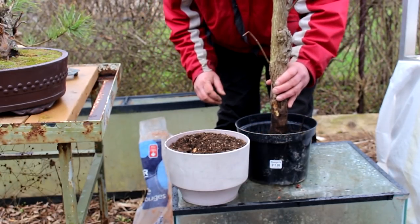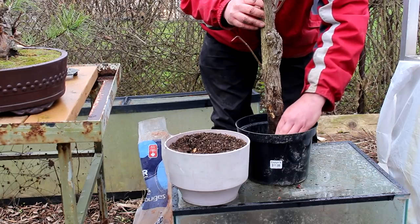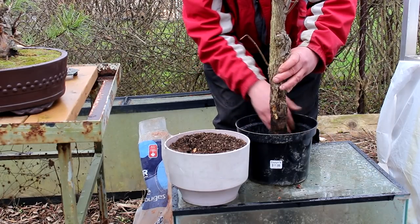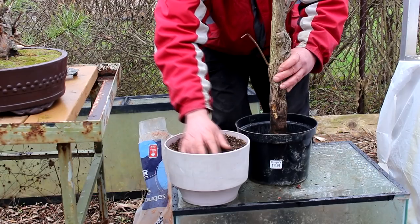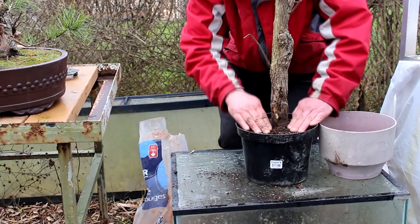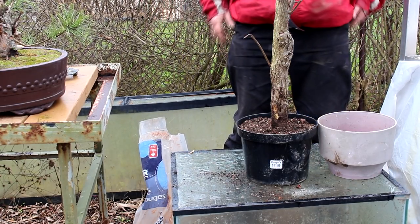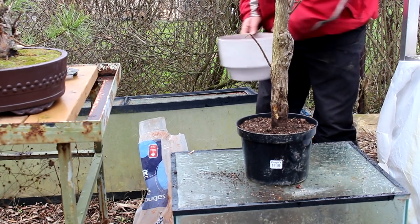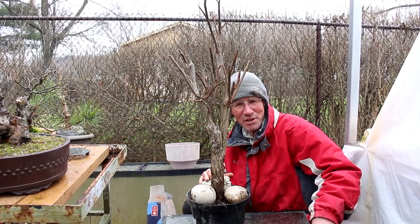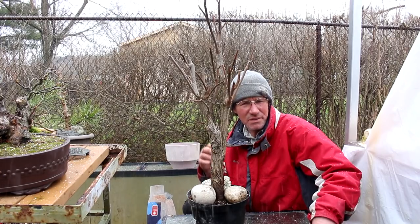Okay, we'll get the tree in the pot. Get those roots in there — what few roots it has. And then we'll fill it up with bonsai soil and see what happens. So the tree's planted. We're going to place some rocks on top just to stop the tree tipping over in the wind. It started to snow again. I've got the rocks on the tree. We'll just water it well and see if it survives. Let's go now and we'll look at some full-size walnut trees.